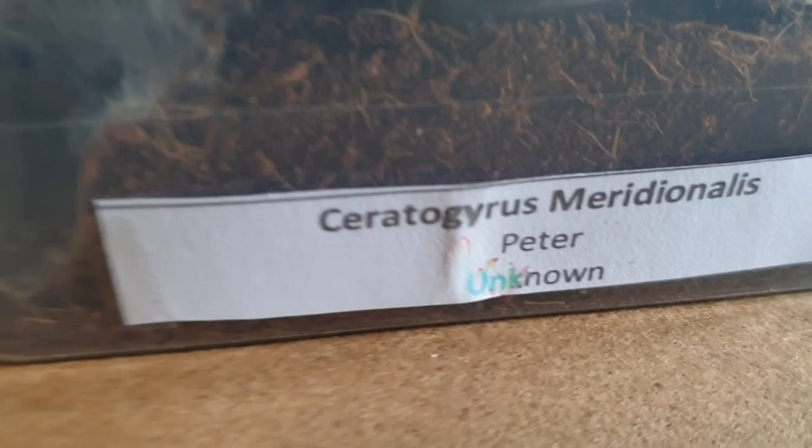Here we've got a Grammostola pulchra sling — they're somewhere, you know what they look like, charcoal golden things. We've got a Grammostola pulchra just a small spiderling. There's a Ceratogyrus meridionalis — also not clear on the sex. We've got a Hierodula species gold here, an adult female.